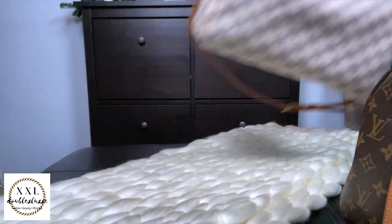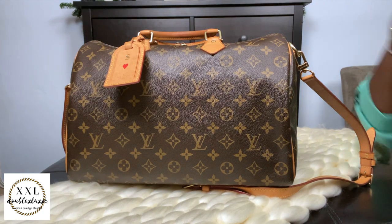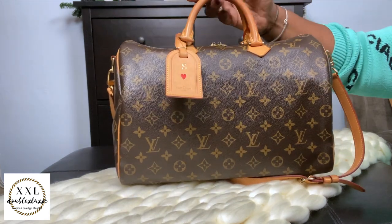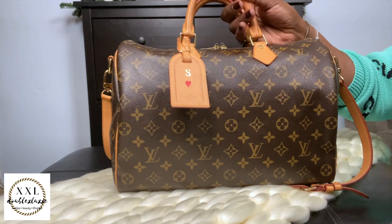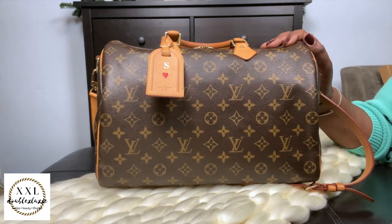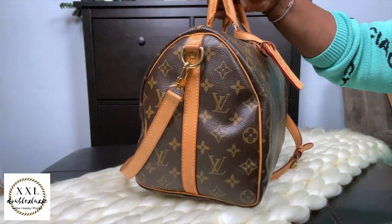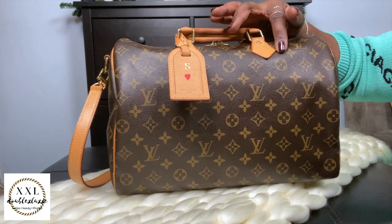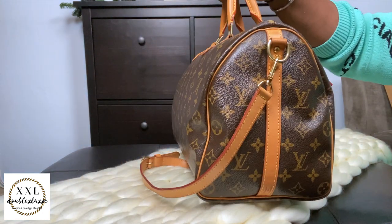Rounding out the Speedy trifecta: the Speedy 35 bandoulière in Monogram. Nothing but amazing things to say — this bag is aging so well. I bought it pre-loved as a workhorse bag, something I could use as a gym bag or work bag — big enough for my laptop, throwing all sorts of bits in it. I did spray it with AppleGuard. The chaps are flat compared to the newer Speedy 30, which is how you can tell it's an older model.